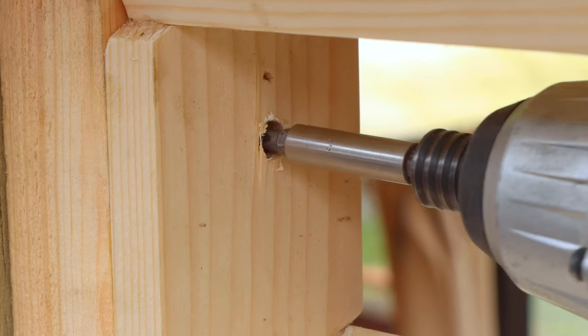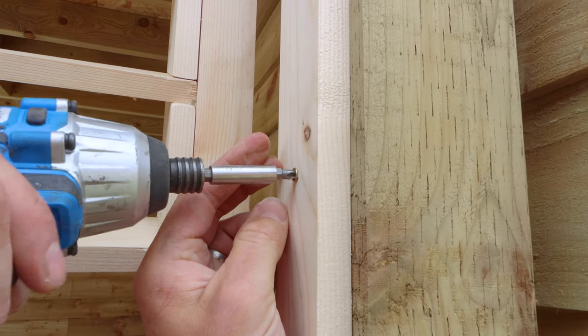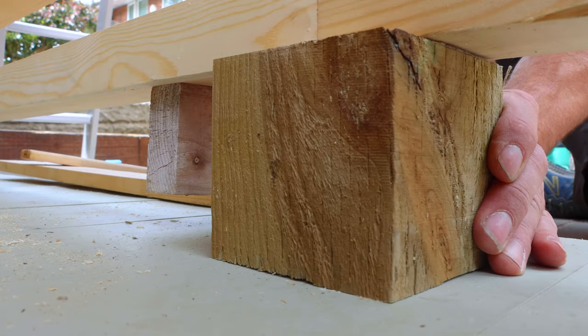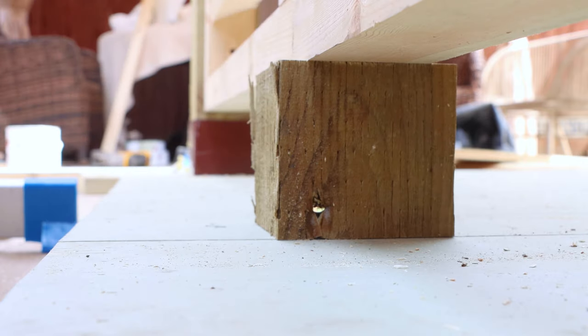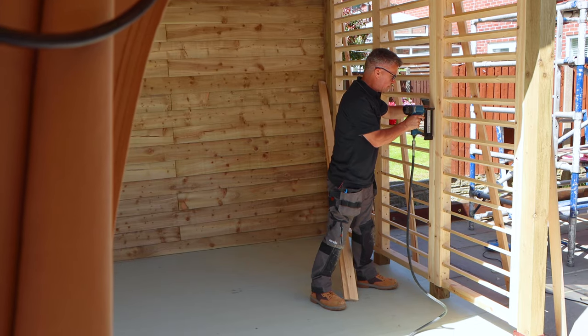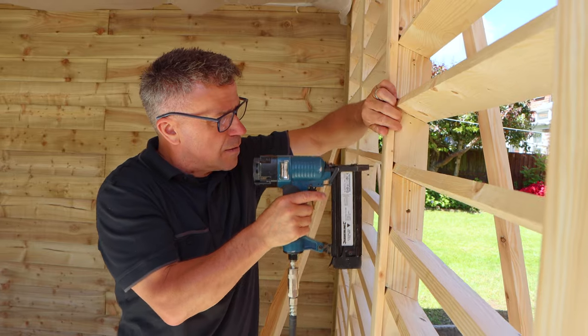Once all three were bolted together, Keith lifted it into position and fixed it to the main legs. Not only do these look great but they also serve a purpose — they allow the air to come in but can also block the intense sun out if needed. A couple of blocks underneath to prop it up off the floor, then I finished off the trims on the inside, which covers the joints where the frames meet.